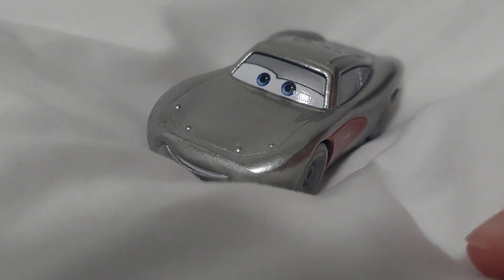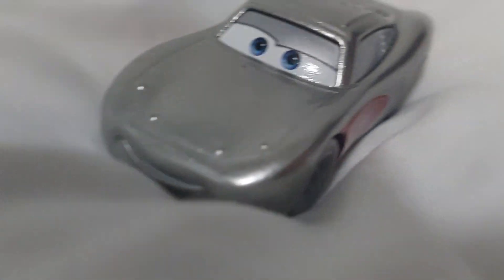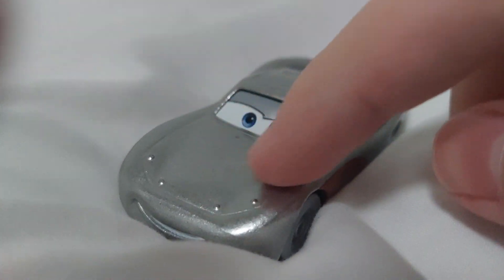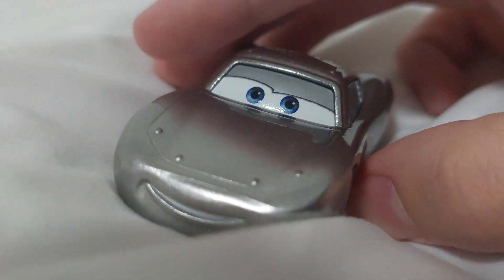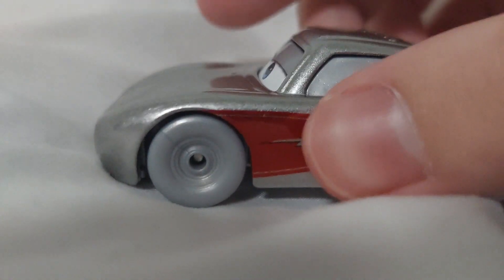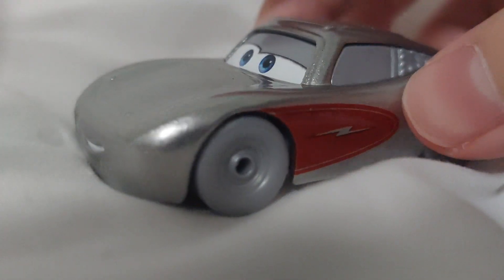And here he is — Cruisin' McQueen. I don't have the normal Cruisin' McQueen, not from Thailand, and I've lost him from other places. Shame. This McQueen is super great, super nice. It's very stylistic and very cool. Very nice wheels. It has the red — the defining aspect of him. It has a very simple, very elegant detail.